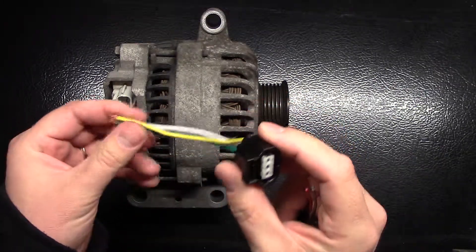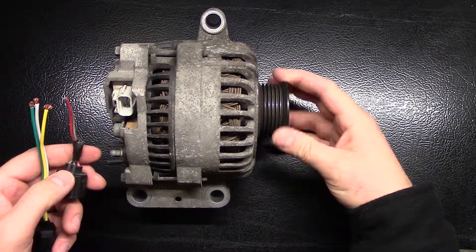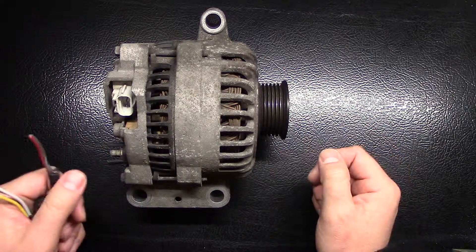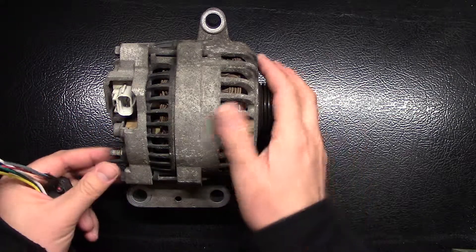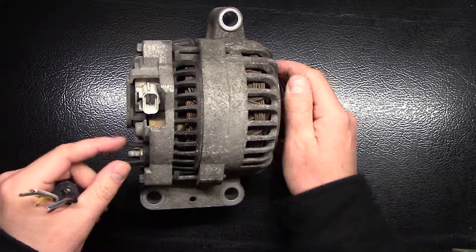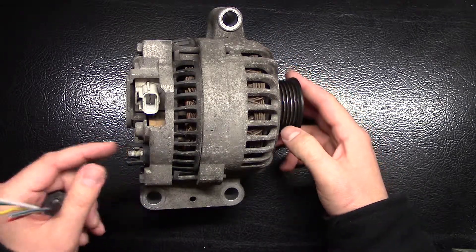That will take care of the alternator problems or related problems. Another thing is, you want to make sure that all of your electrical contacts, both to the alternator here and here, are clean — no corrosion on them. And also on your car battery, that will affect it as well.